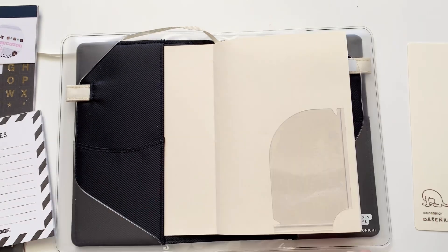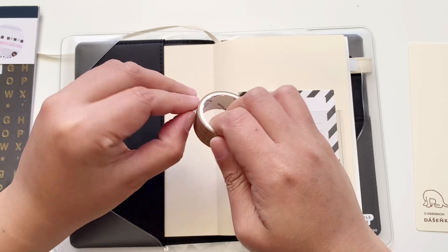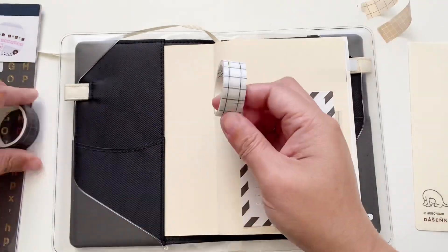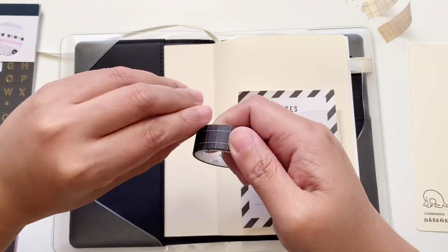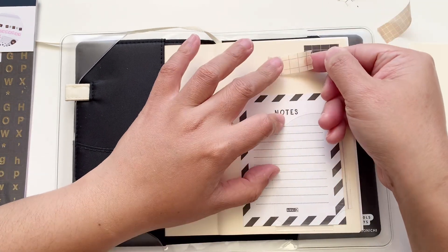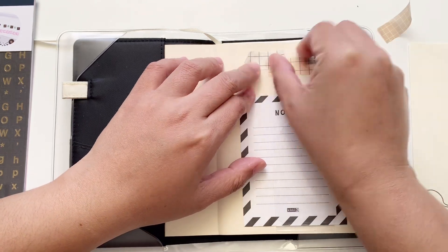I'm going to demo how I'll use that pocket — it'll also be a guide for me when I decorate around it. Here I'm cutting up a few washi strips so they are ready; I will be layering these on the top of the page. The washi I picked are of different textures and colors but they all go with the same theme of grid, so these are all my grid washi.